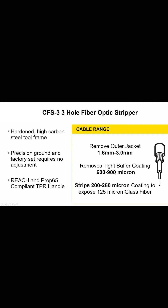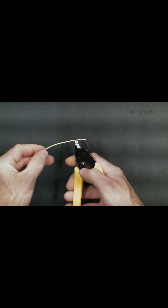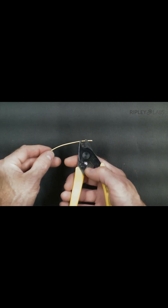To use the Miller CFS3, load the fiber jacket into the first hole and squeeze to cut the jacket. Release the stripper and gently remove the jacket by hand.